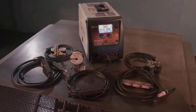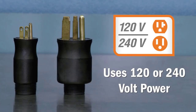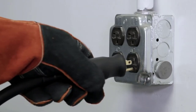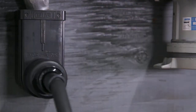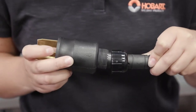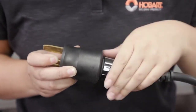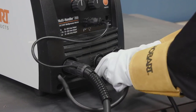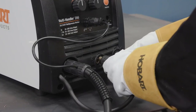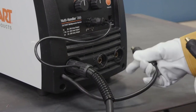Power output for the Multi-Handler 200 ranges from 20 to 200 amps. In MIG and flux core mode, it welds from 24-gauge sheet metal up to 3/8-inch thick steel plate. In stick mode, the minimum thickness is 16-gauge with the same 3/8-inch top-end capability. TIG mode is in between, with a material range from 22-gauge to 3/16-inch steel. It also includes a 12.5-foot TIG torch, but unfortunately doesn't come with a foot pedal heat control. It has a plug-in interface to accept an optional Hobart foot pedal.